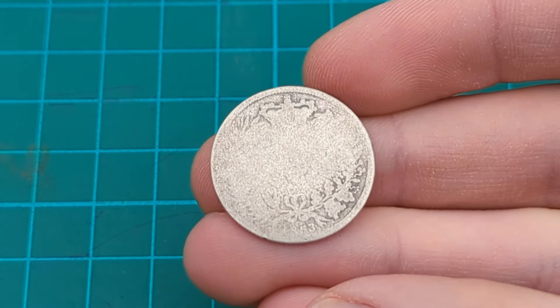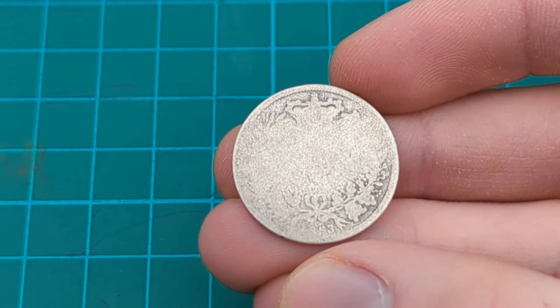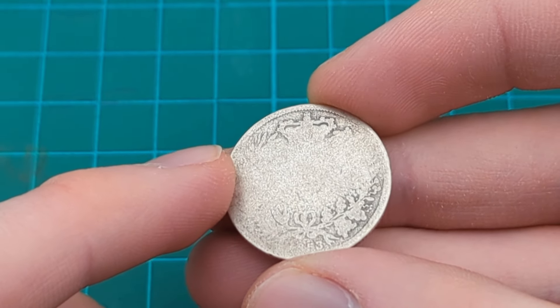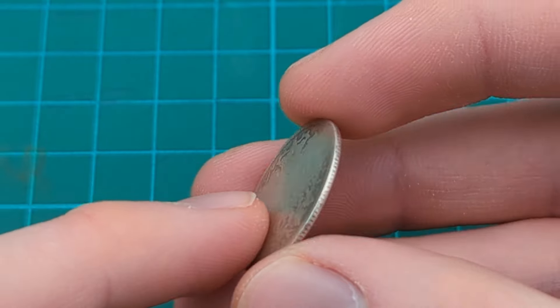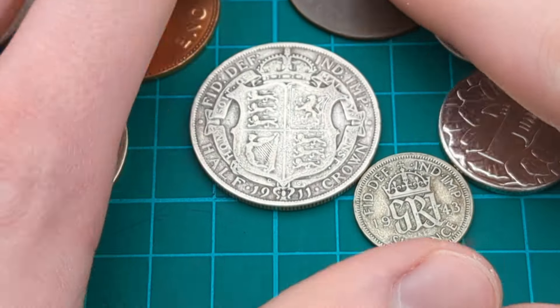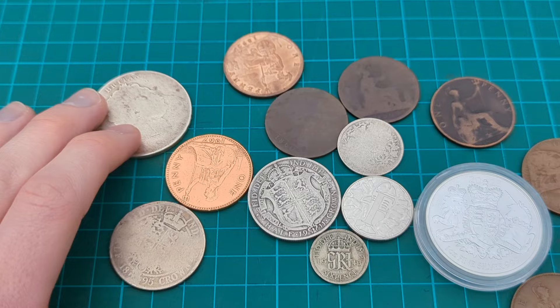Here I have a shilling — what grade is this in? I would call this a poor condition coin, just because it's a very worn coin with some or most of the lettering worn away and parts of the design not visible. But we can still identify it as an 1853 shilling. So this is a poor grade 1853 shilling. And so there we go — that is how to grade British coins against the usual scale of poor, fair, fine, very fine, extremely fine, uncirculated, BU, and proof.